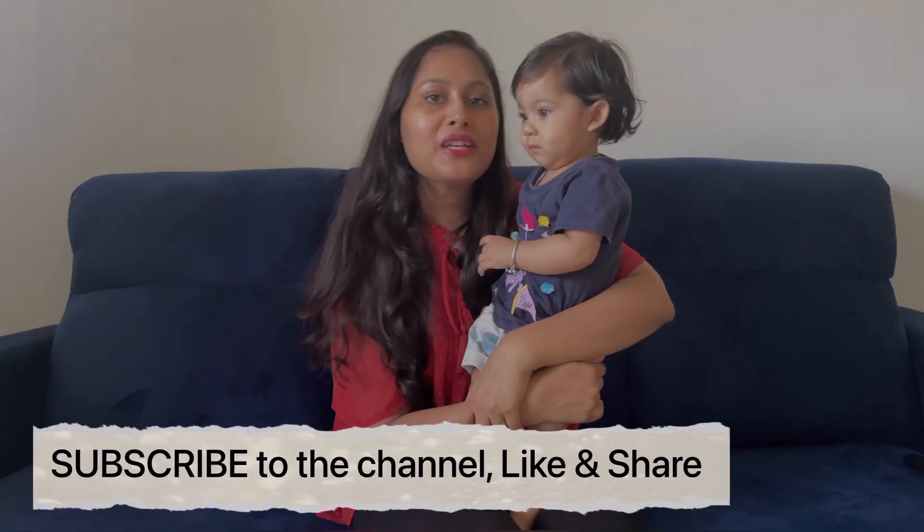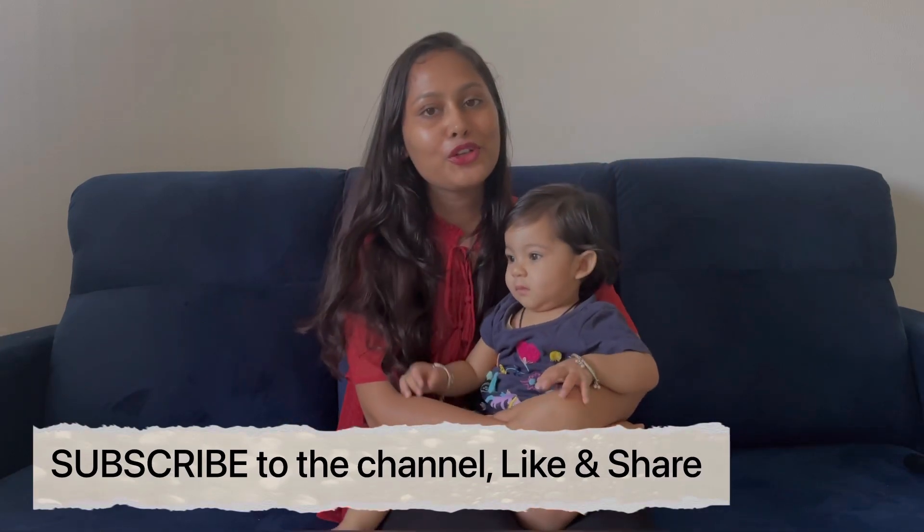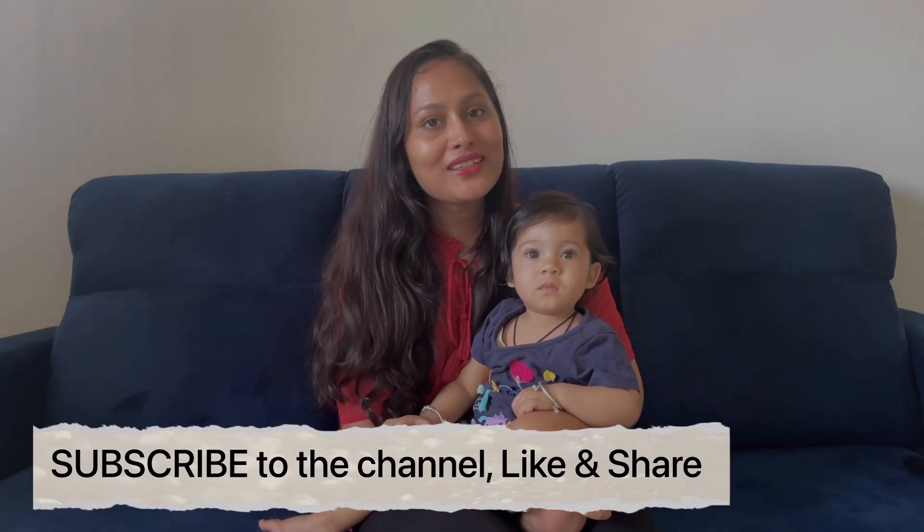If you like this video, please like and subscribe and follow. I will keep sharing my videos with you all. Thanks for watching!